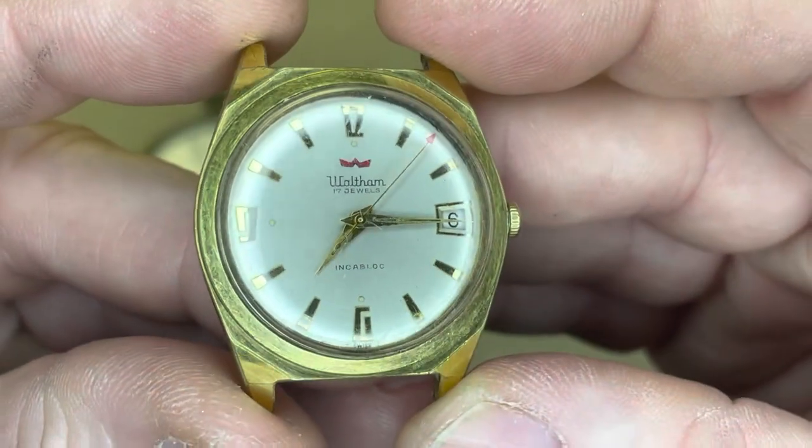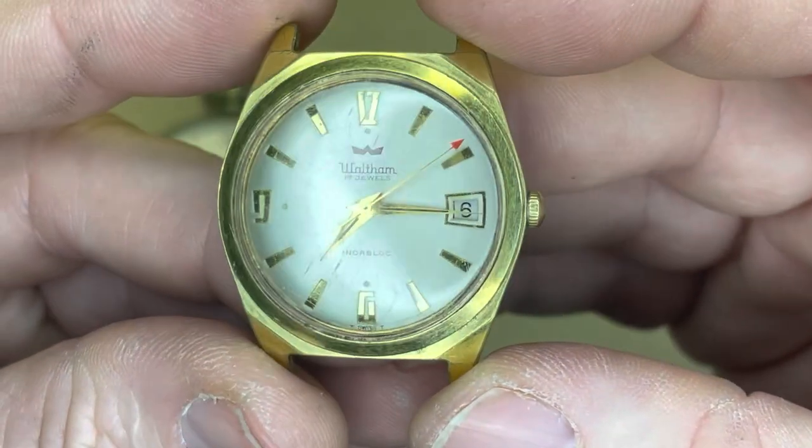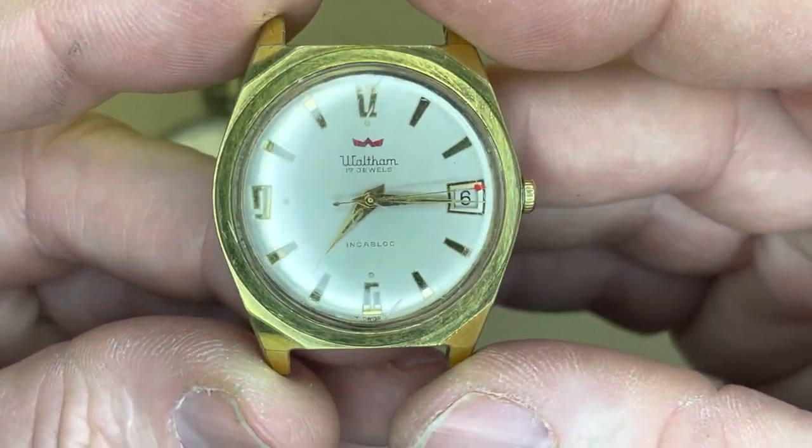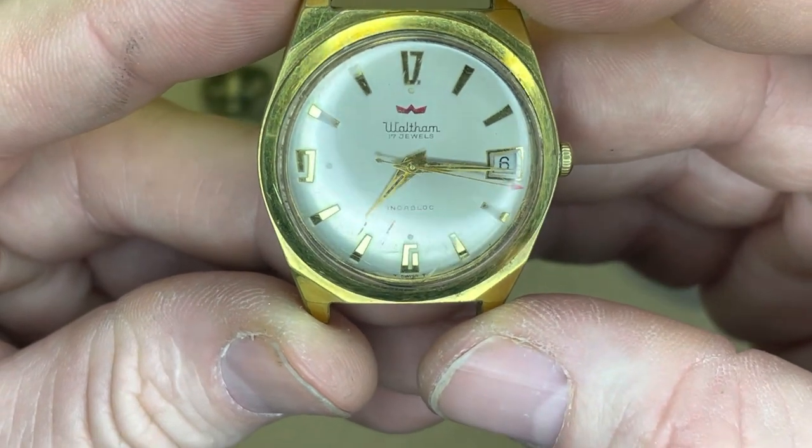Judging by the Art Deco letters — or numbers — at the 12, 9, and 6, this is a 1940s era Waltham. Beautiful watch.